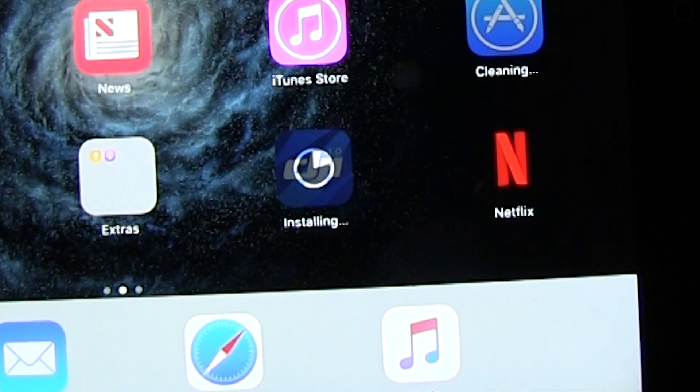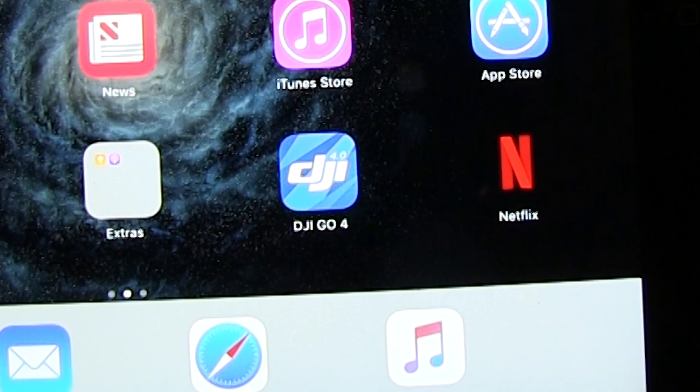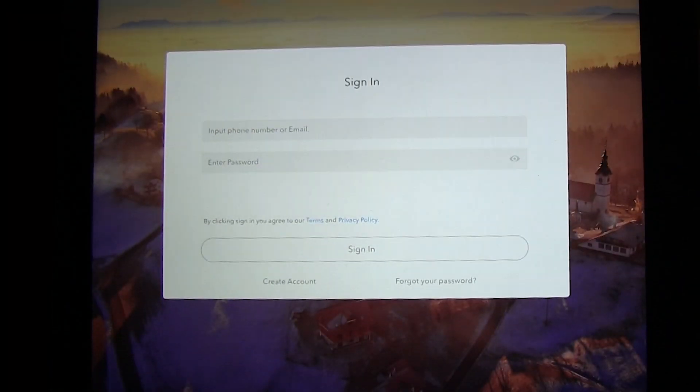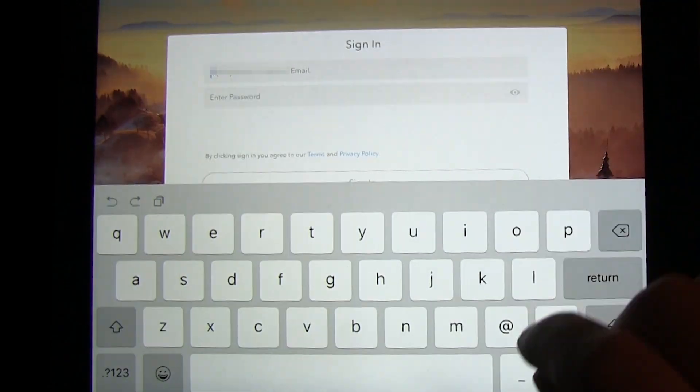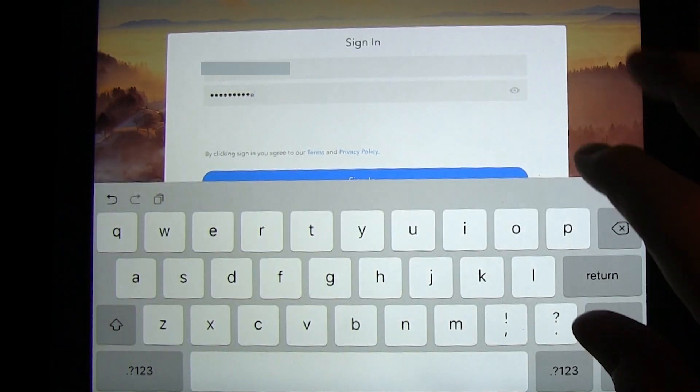Hey everybody, I'm about to update to the scary new DJI Go 4 app. As soon as I turned on my iPad, it started updating. Now let's see what it says. It is asking me to sign in, so I shall.